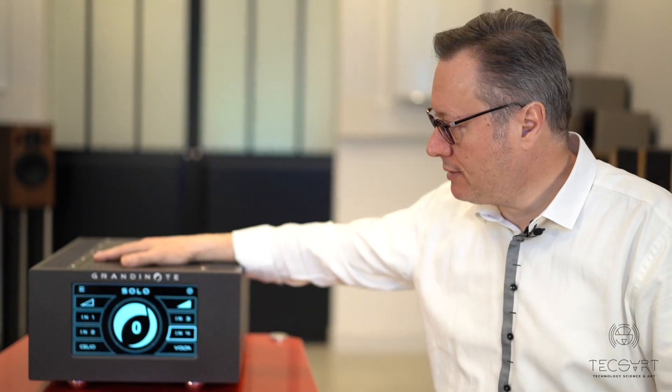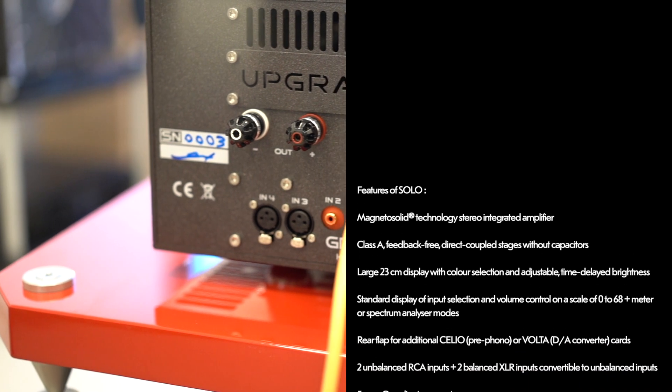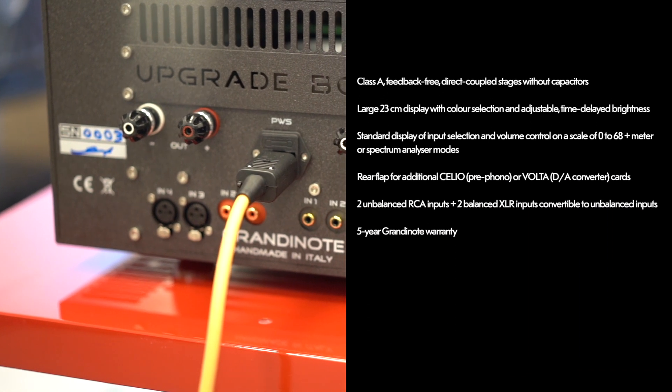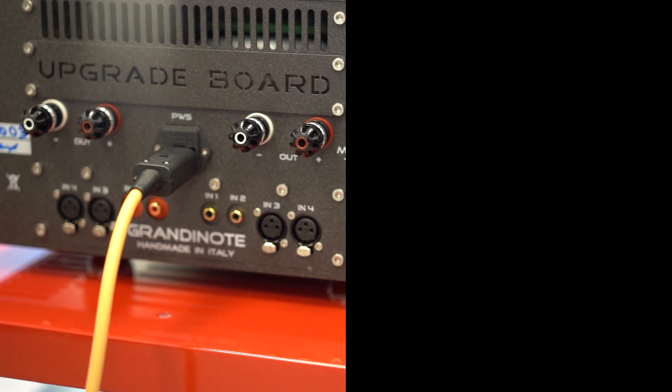It is a fully balanced electronics design, with two balanced XLR inputs and two RCA inputs. They sound exactly the same, but it is a true symmetric design, and it is preferable to use it in balanced mode.